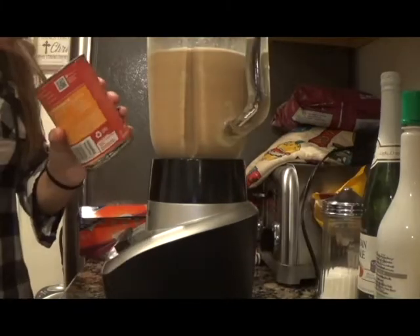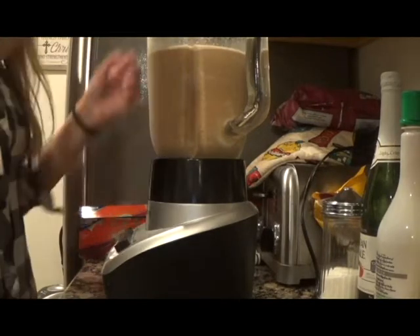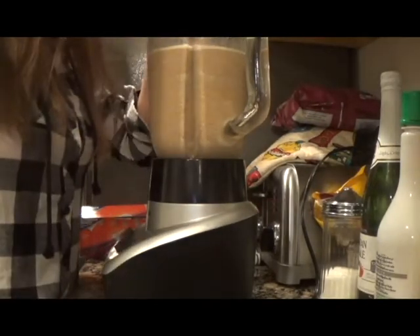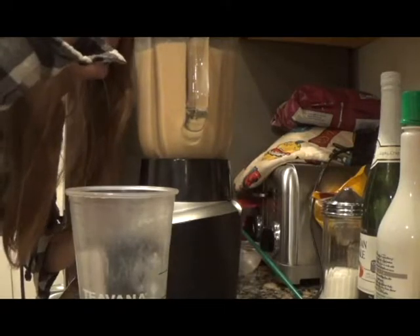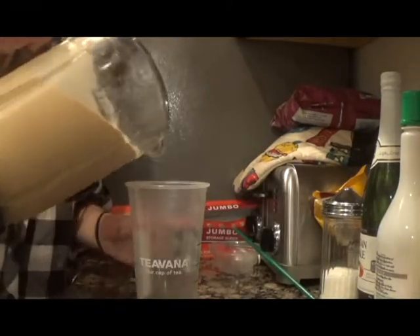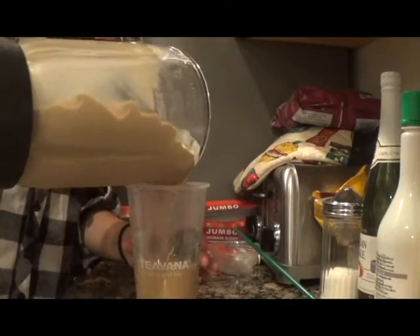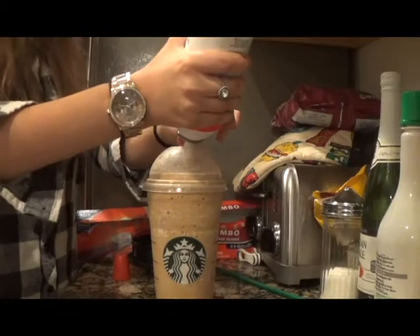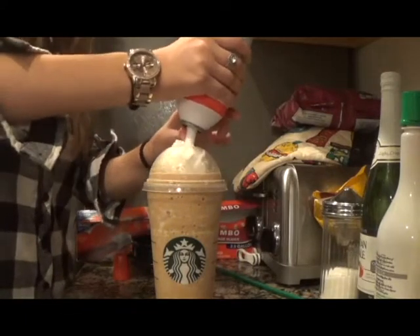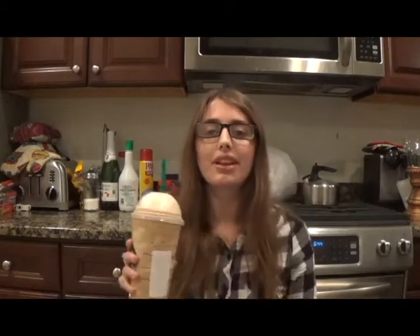I'm going to add a little more pumpkin puree because it's not pumpkin enough for me, and one more pinch of pumpkin pie spice. Now that it's all blended, I'm going to pour it into my frappuccino cup, top it off with whipped cream, and add a straw — and here's the finished product. Let's taste it!